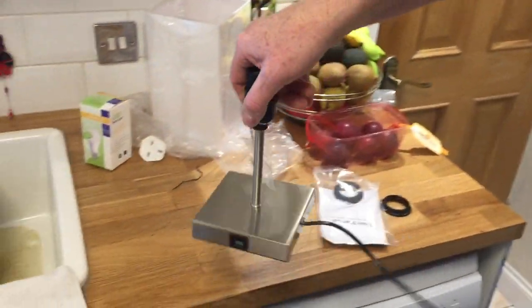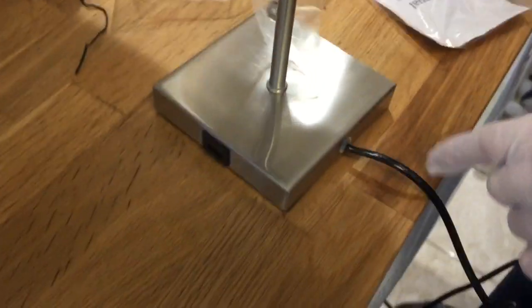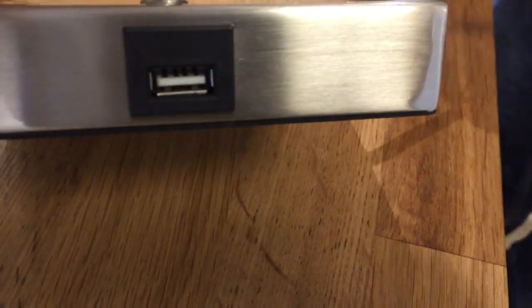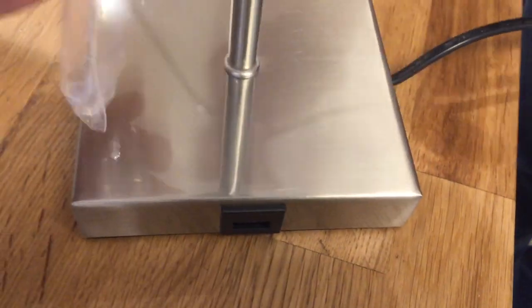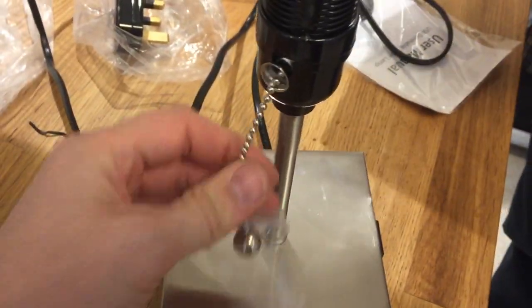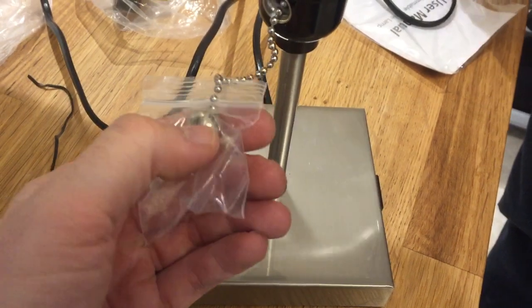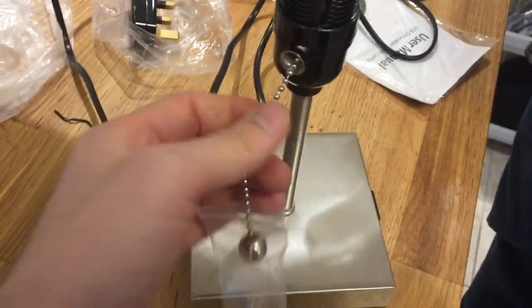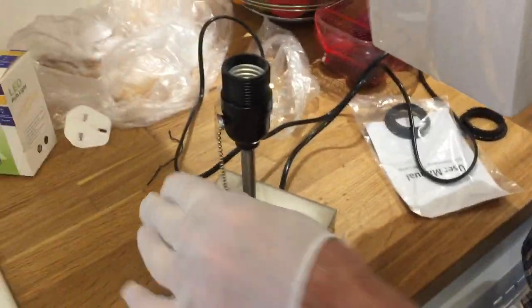It's got a sort of brushed stainless — a brushed metal finish. The other important feature to note is a USB charger at the front, which we'll test in a minute. It's got a clicker, and there's a little metal ball on the end of the weight. It's an interesting design, with a button here for it, but that's just how it is — it's fine.